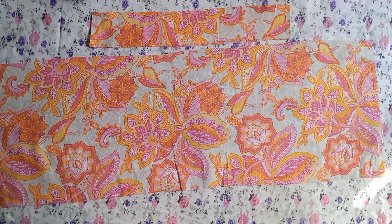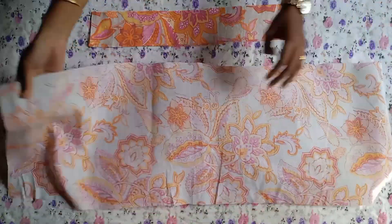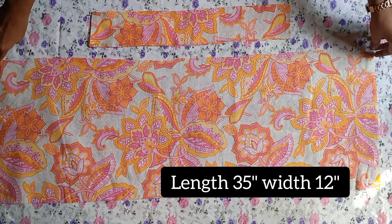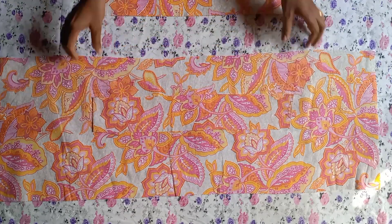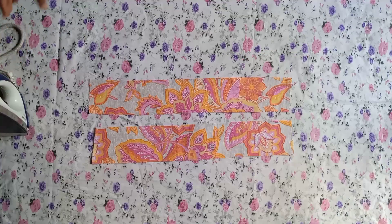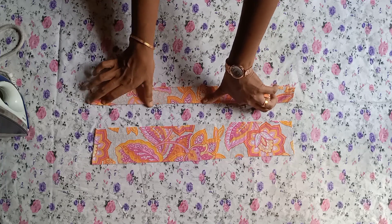We have a simple one and a simple one. We are going to make a small piece of the bag. I am going to make a bed sheet. We have a large piece of the bag, it is done with tear and now we are going to make a small piece of the bag.